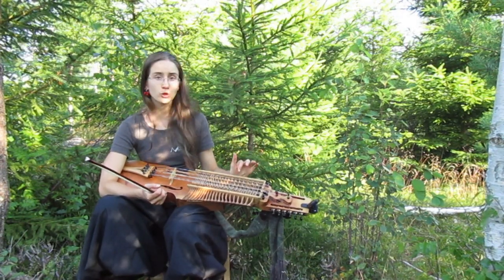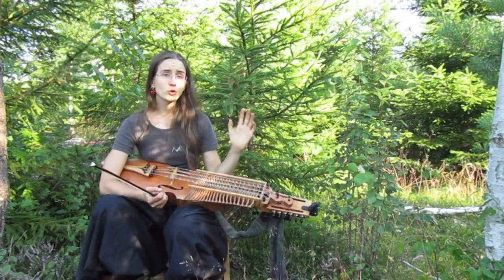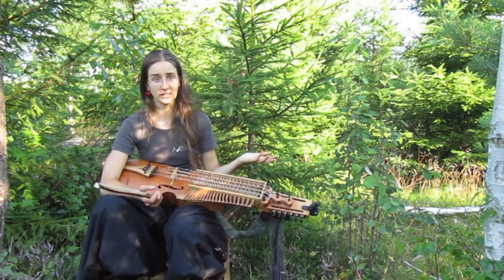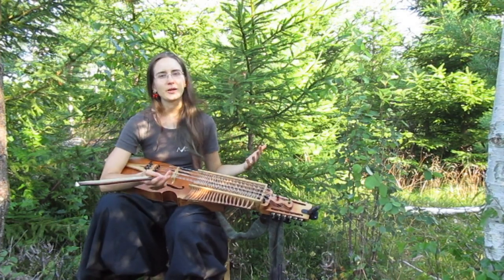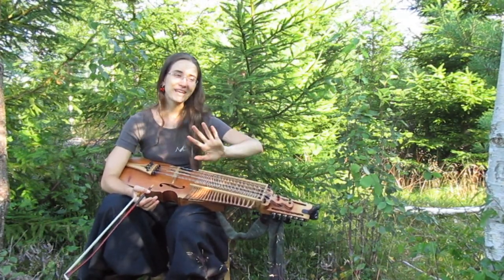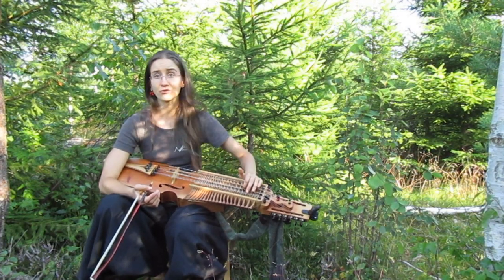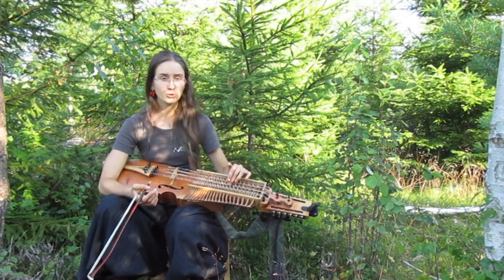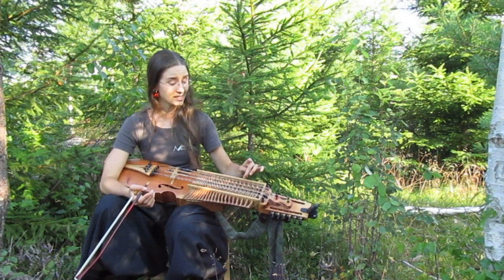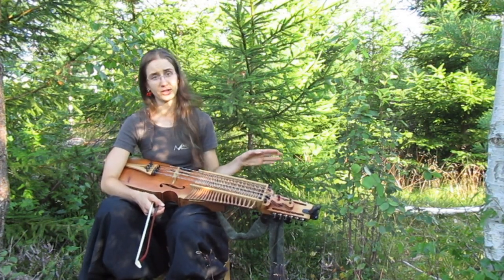One last thing: if, like me, you are tuned in a different way than the traditional Swedish tuning CGCA, you might have difficulties playing some traditional Bond Polska tunes. I am tuned like a viola — CGDA — because I find it easier. Sometimes there are tunes where I cannot play the drone as effectively as if I had a C there. I don't want to get into the debate about tuning — it just depends on what you're comfortable with and what you like to play. But if you want to play a lot of Bond Polska, the traditional Swedish tuning CGCA is your best friend.